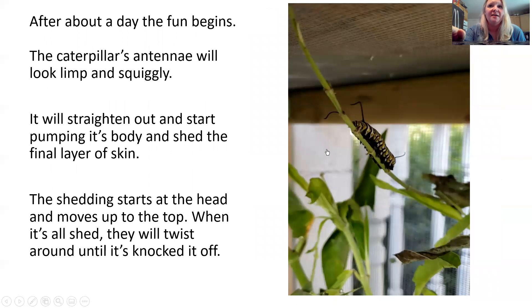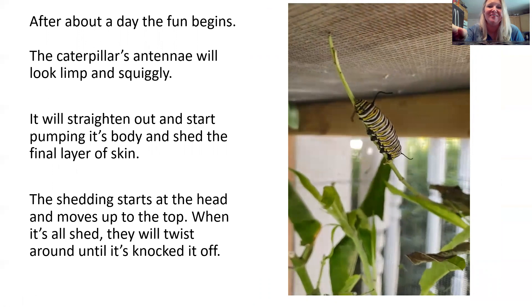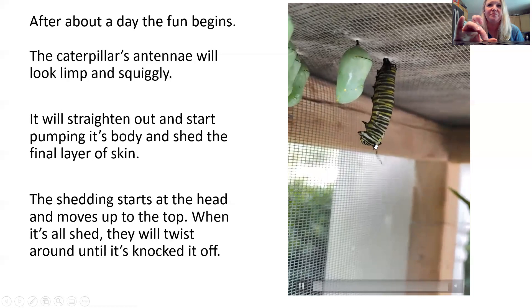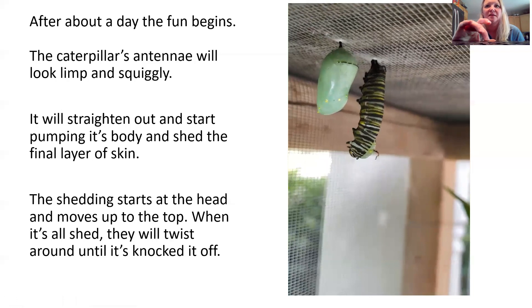It takes about a day and then the fun begins. The caterpillar's antennae will look squiggly and limp, and I have a video here showing this. You can see the antennae are squiggly, then it straightens itself out and starts to split its skin from the bottom. I did speed up this video a little bit — it usually takes about five to six minutes.